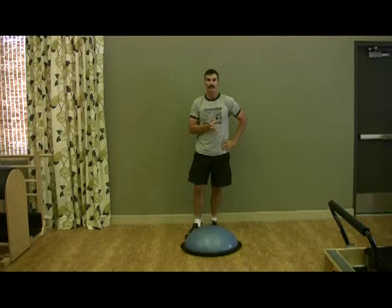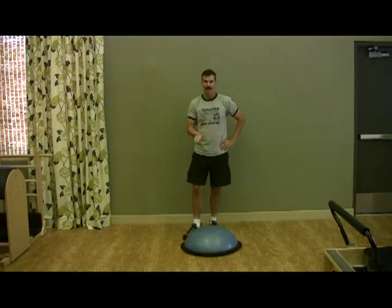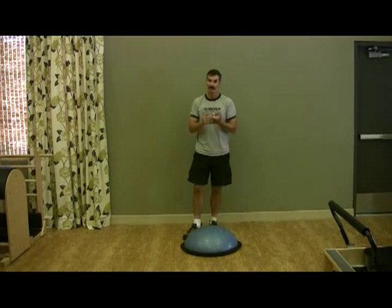When should you do this? Do it before and after you do cardio. After cardio, your legs are obviously going to be tired. When you're hiking, your legs are fresh in the beginning and tired at the end. So you want to do this under all conditions.